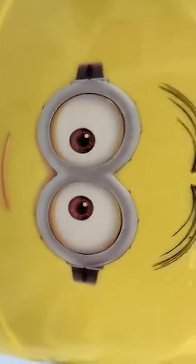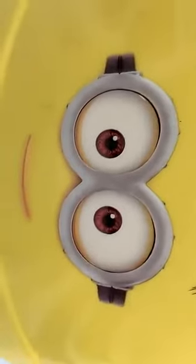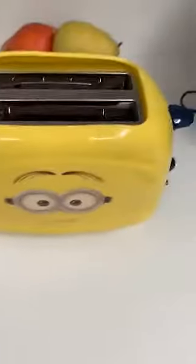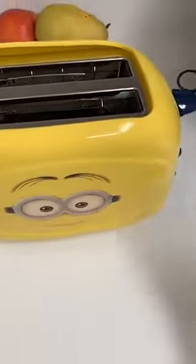Hello guys, welcome to the unboxing video of my unboxed Minion Toaster. Today we're going to be toasting this and actually seeing how it works. My sister gave me this for Christmas, so let's see.